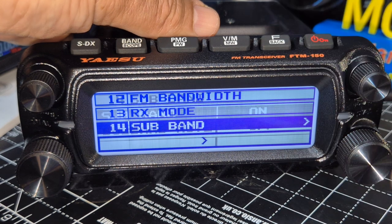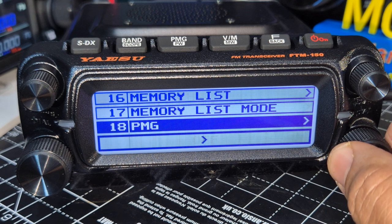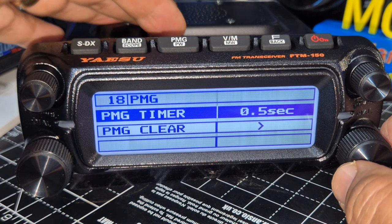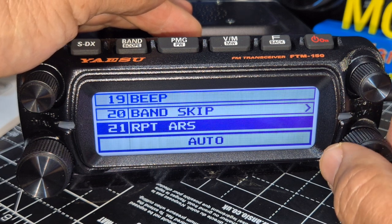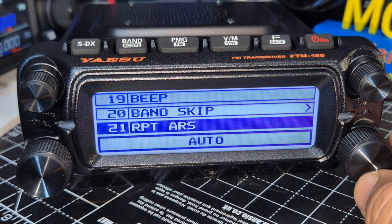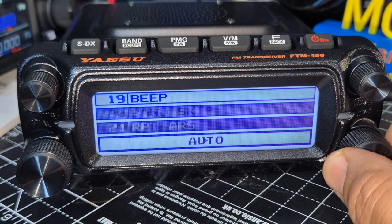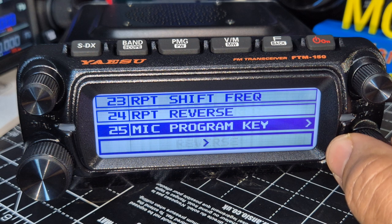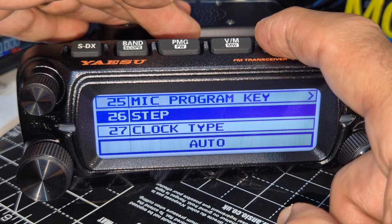Press F to go back through the menu. Memory list mode, PMG — you can set the times but there's been a firmware update so we'll do that separately. Automatic repeater select — that's your minus and plus shifts for repeaters, saves you having to look them up. Band skip — you can skip different bands. Repeater shift, all your CT/CSS settings.